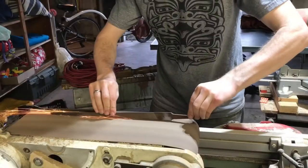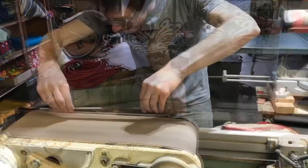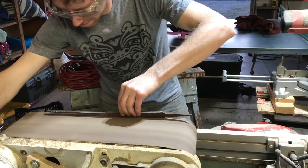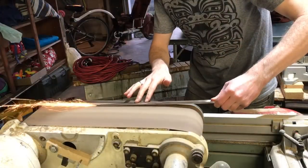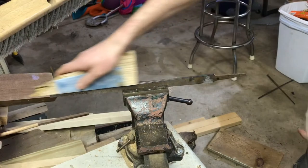Using my belt sander I rounded the back edge of the reamer and put a very flat and angled cutting edge on the other side. Because of the thickness of the file I did have to sort of round the back edge a little bit.